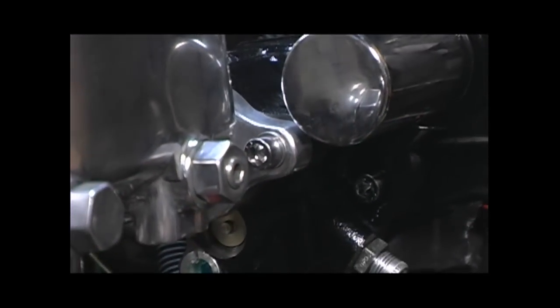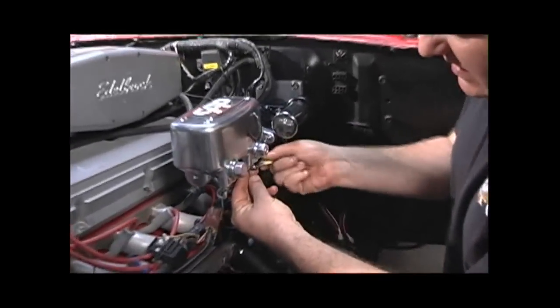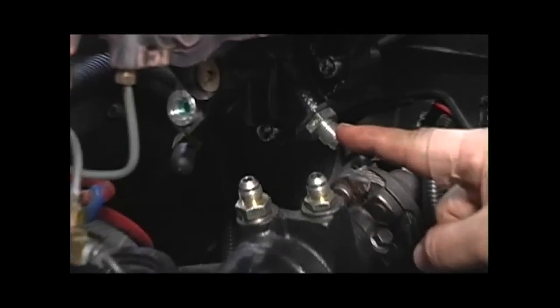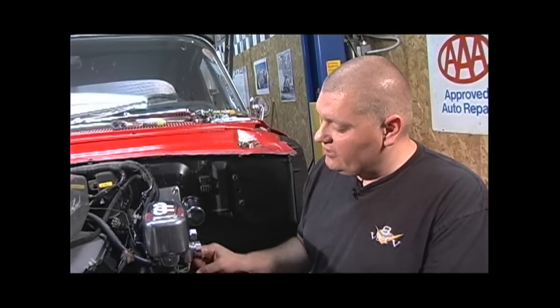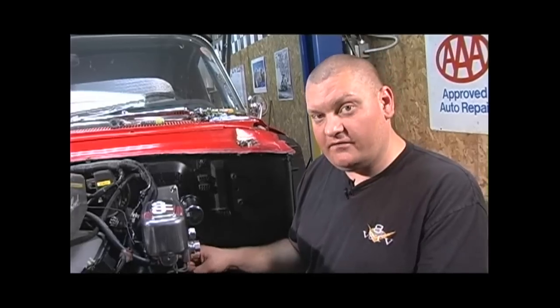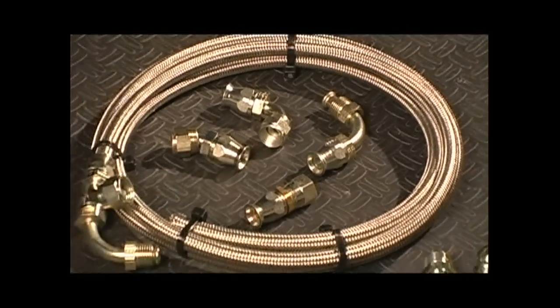Once you get the master cylinder tight against the booster, you can reconnect your brake lines. The HydroBoost unit works on hydraulic pressure generated by the power steering pump. There's a fitting on one side where the fluid comes in, a fitting on the opposite side where the fluid comes out, and that fluid then goes into the power steering box, and then comes back to the power steering pump. There's also a separate return line from the HydroBoost unit to the power steering pump. The Hydratec kit comes with all the hoses and fittings you need to make up custom lines for your application.